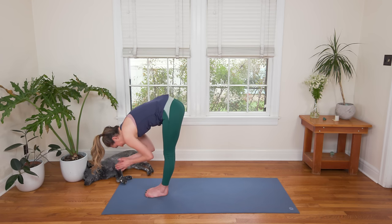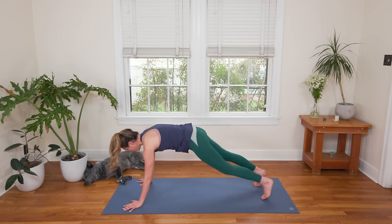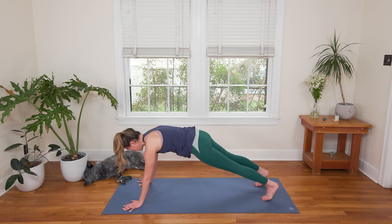Inhale in again here. Exhale to plant the palms, step or hop it back to Plank Pose. Inhale to look forward, shift forward. Exhale, belly to Cobra or Chaturanga to Upward Facing Dog — your version. You can play a little bit here. We're going to meet in Downward Facing Dog. If Downward Dog is too much for you today, you can come to a little puppy posture with knees on the ground, elbows on the ground — same benefits, just a little more cooling. Take a couple cycles of breath here to play. Really stirring things up with a nice long audible inhale and a nice long audible exhale.